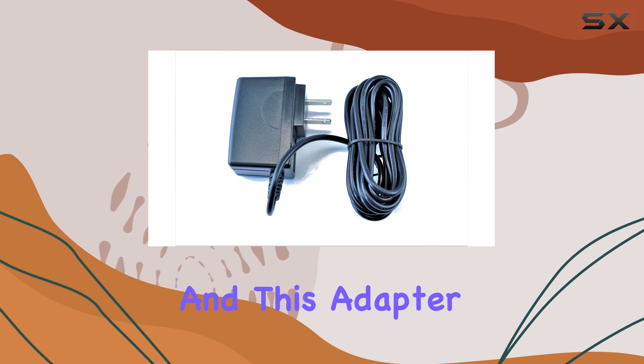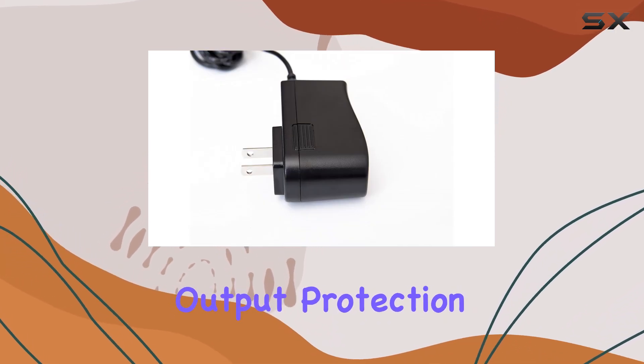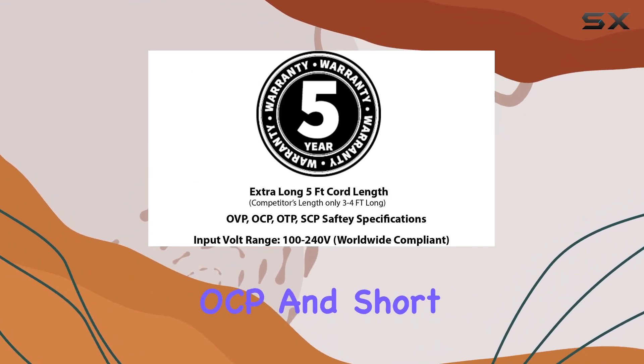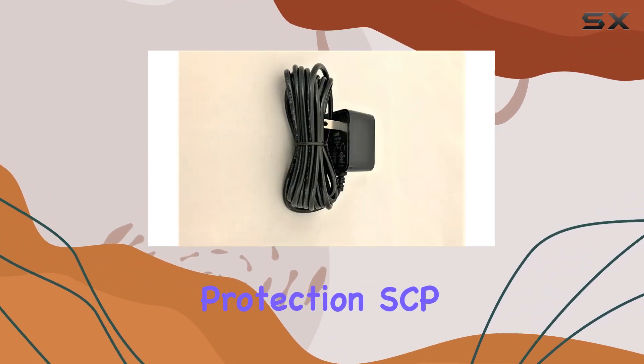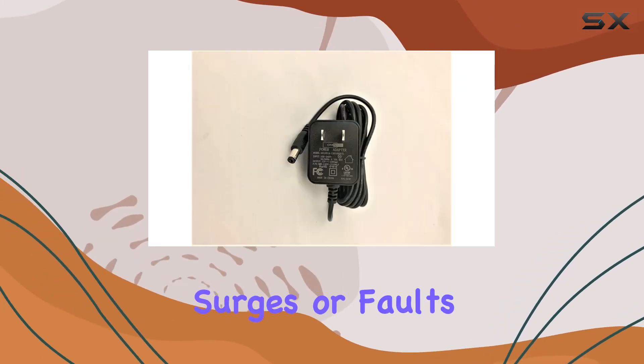Safety features are crucial, and this adapter doesn't disappoint. It's equipped with over-voltage output protection (OVP), over-current output protection (OCP), and short-circuit output protection (SCP). These safeguards ensure your devices stay protected from unexpected power surges or faults.